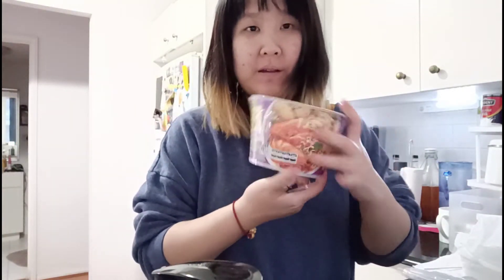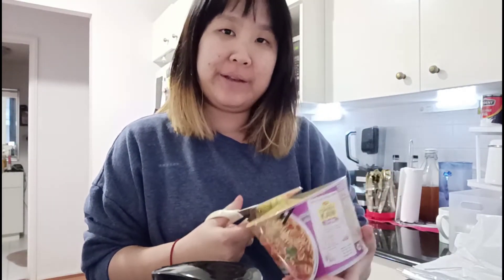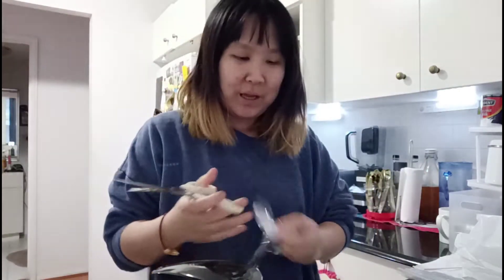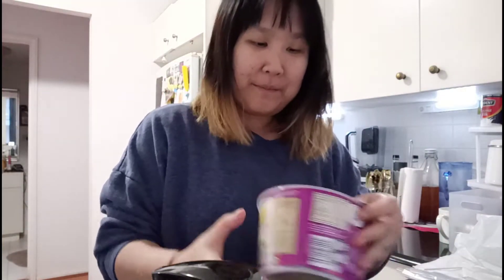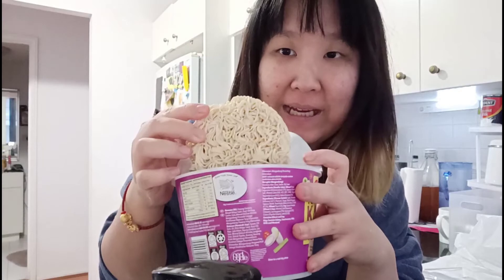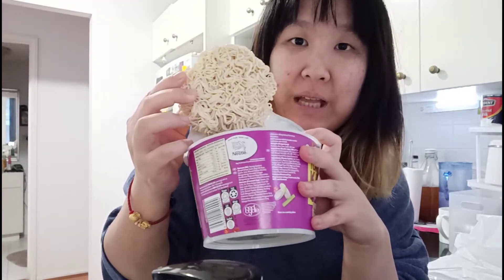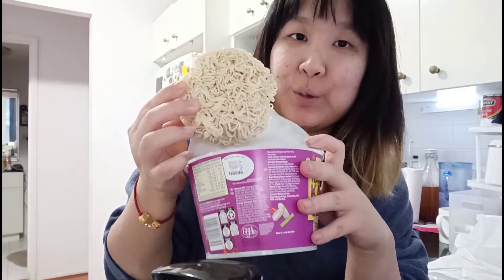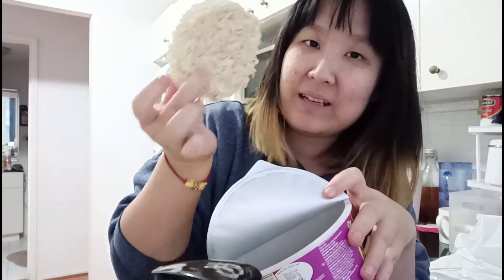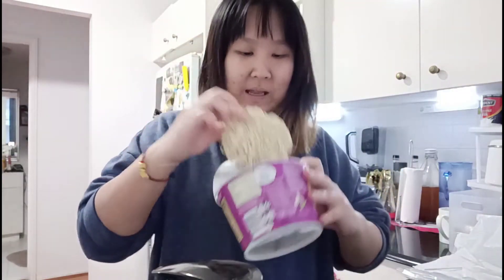Hey everyone, how's everyone doing today? So today I want to try this Tom Yum Cow Maggie instant noodle. I haven't eaten instant noodle in like two days. This is fried noodle — the reason it looks like this is they fried it at extremely high temperature in oil so it extracts all the water until it becomes solid. This is already cooked. It's supposed to be like astronaut food, that's why they do it like that.